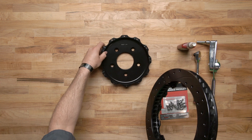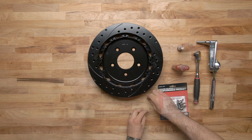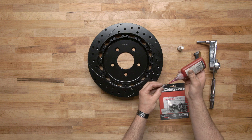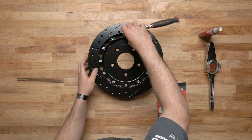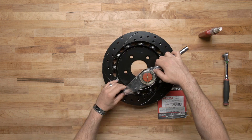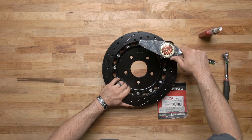Orient the rotor and the hat as shown. Attach the rotor to the hat using bolts and washers. Using an alternating sequence, apply red Loctite 271 to the threads and torque to instruction specifications. For an added measure of security, the bolts may be safety wired using standard 0.032 inch diameter stainless steel safety wire. Please refer to our datasheet DS386 for complete safety wire installation instructions.